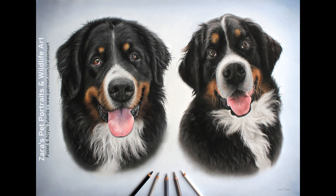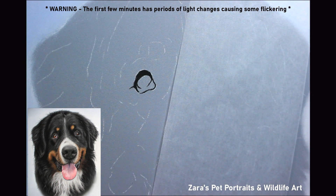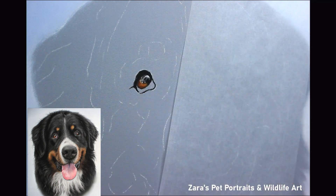Hi everyone. In this tutorial I'm going to run you through the time-lapse version of a portrait I did of two Bernese mountain dogs. This was done in pastels and as always once I've done my background I will always start off with the eyes on any subject.